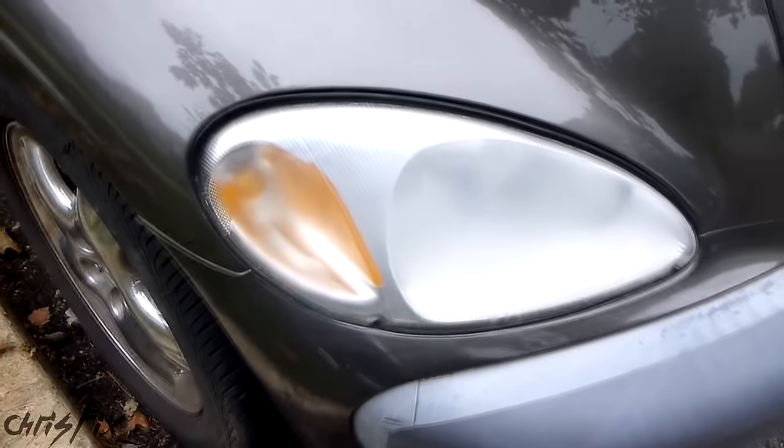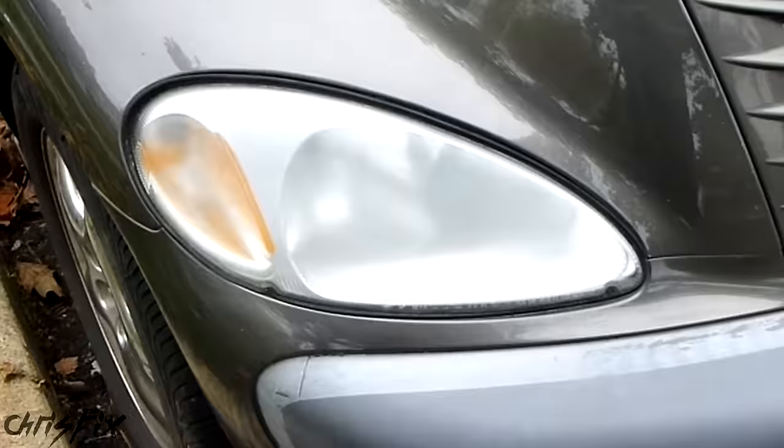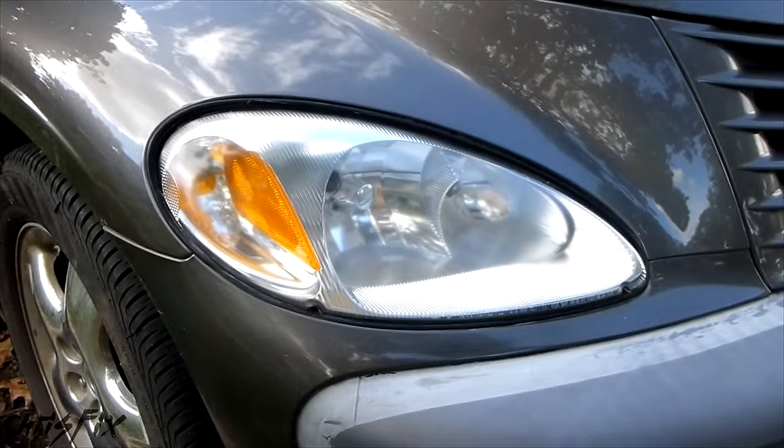Hey guys, Chris Fix here. Today I'm going to show you how to restore your headlights permanently, so your hazy oxidized headlights go from this to this — all for around $10 a headlight.